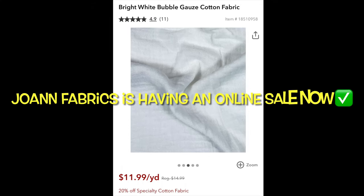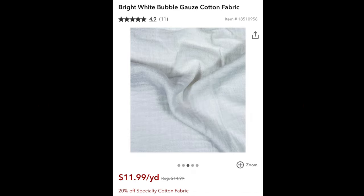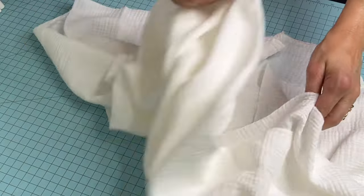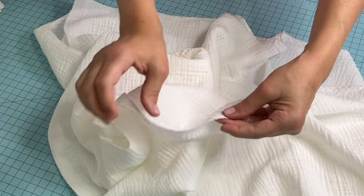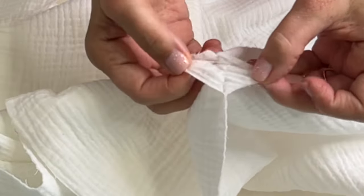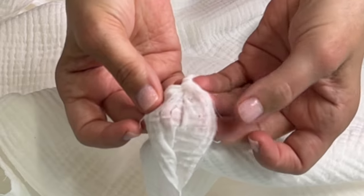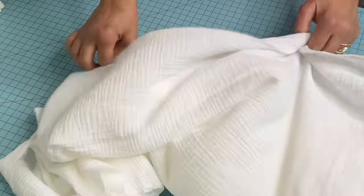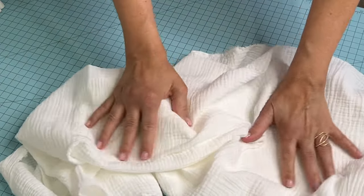The gauze that I purchased is on sale right now at Joann Fabric. Even though it's not stated in the description at Joann's, this has two layers of gauze in it. These aren't pulled apart easily and there are tiny stay stitches all throughout the fabric helping those two layers stay together. It is a very airy and soft fabric.